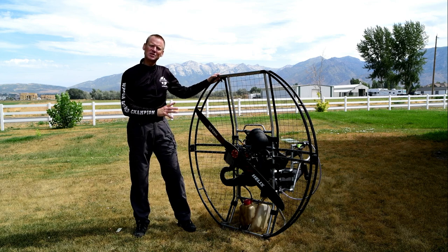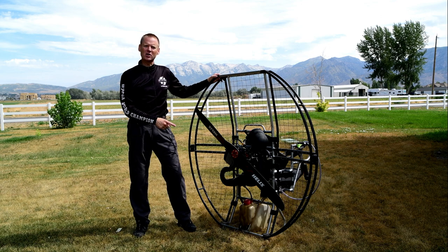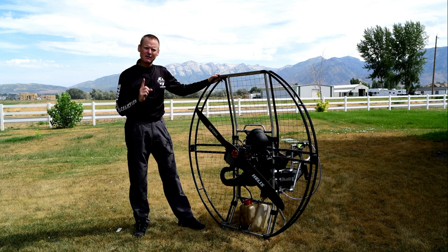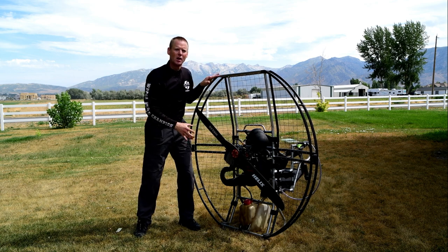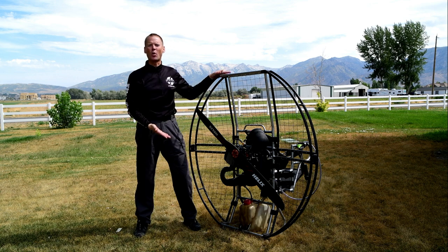Let's talk about the fuel tank placement on the flat top. Why is it critical to have the fuel all the way at the bottom? There are many reasons. For one, if you have the weight of the fuel as far from the prop as possible, you create an automatic counterbalance to the torque of the motor.